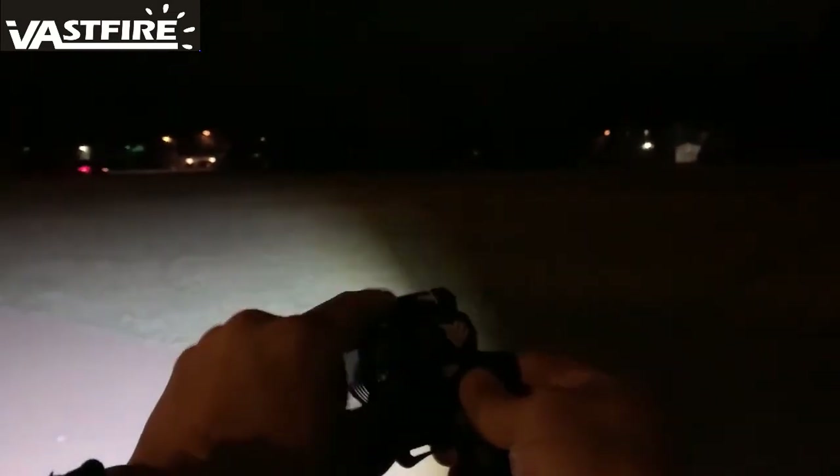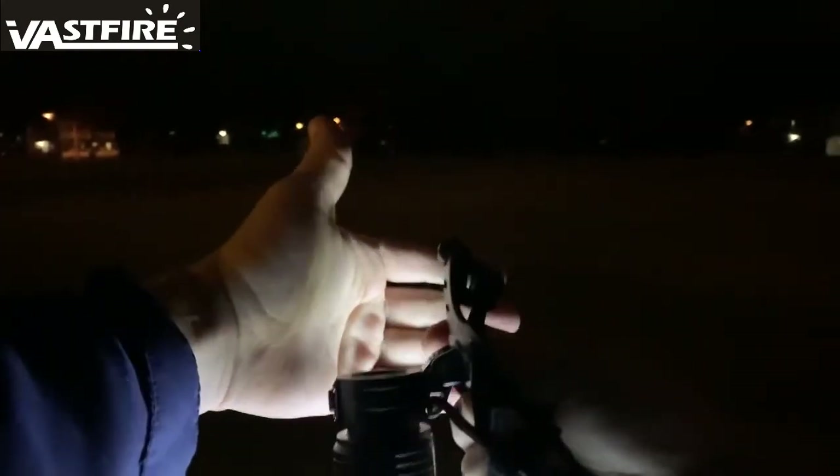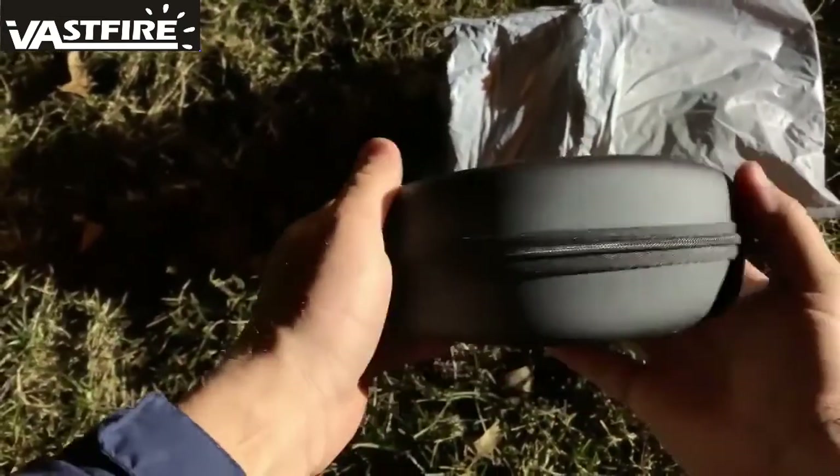I'm holding it up straight and I can tilt it, so you can angle it as you need to. And it just kind of snaps into place — if you can kind of see that. There we go.